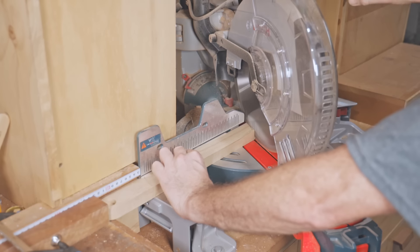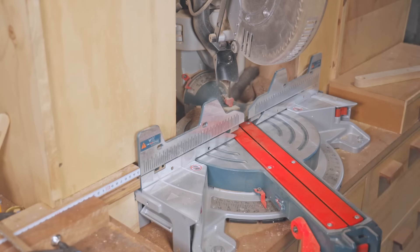Now I can trim the legs to length, and I have to be careful which way to cut the angle because each leg is different.